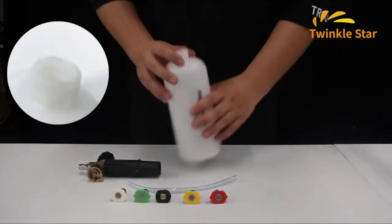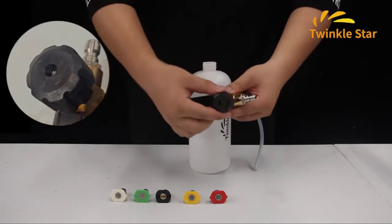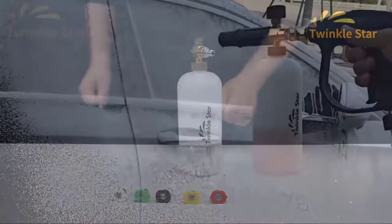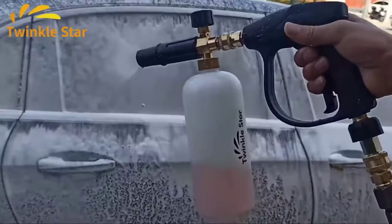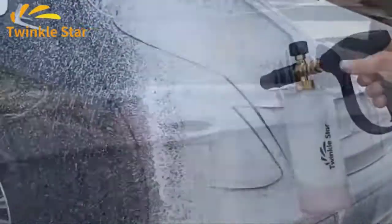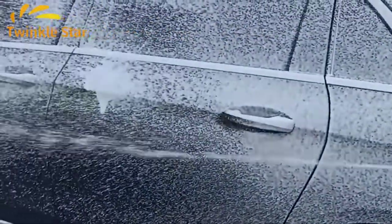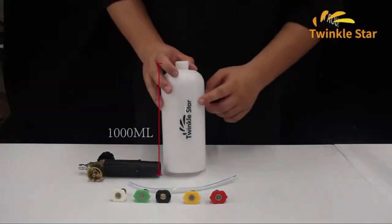It is designed to get the job done with ease and efficiency. This foam lance comes with a 33 oz, 1-liter container bottle, and five different adjustable nozzles that you can install on the foam cannon so that you can spray exactly where you want it. There are also five different pressure washer nozzle tips that you can use to clean foam from different areas of your vehicle or home. Make sure your car, house, or garage stays spotless.